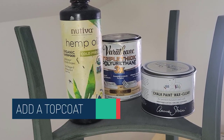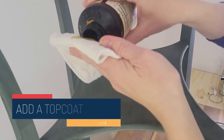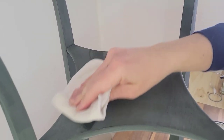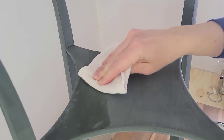Tip five is to add a top coat. With milk paint, you definitely need a top coat because it's a porous paint, and if left unfinished, anything can basically seep into it. Here I've got my three favorite top coats for furniture: hemp oil, a clear water-based polyurethane, and furniture wax.